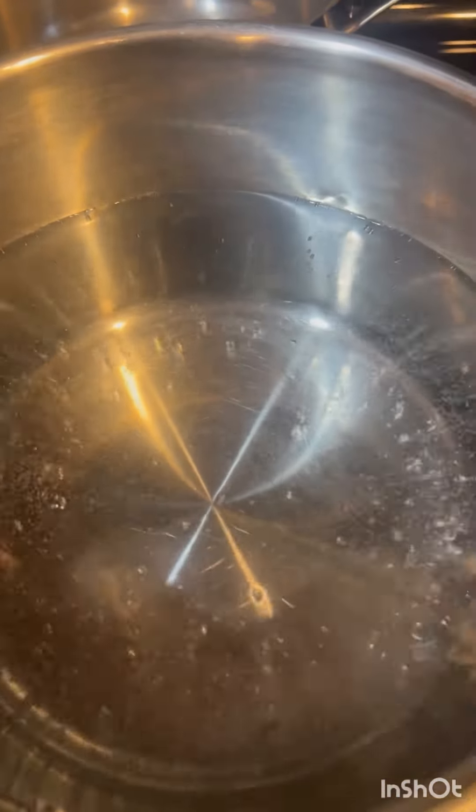So you have to boil the water for the noodles — I put salt in it to make it go a little faster.